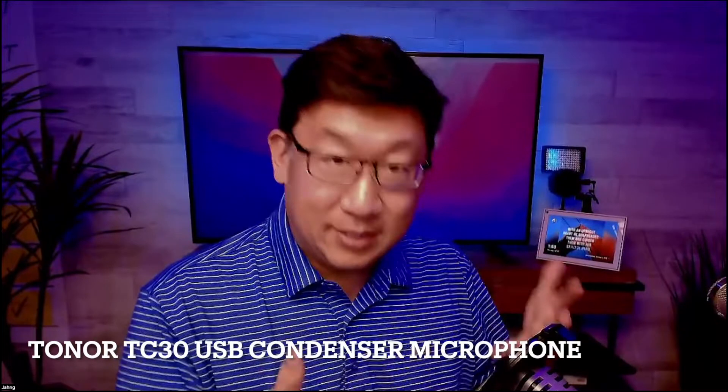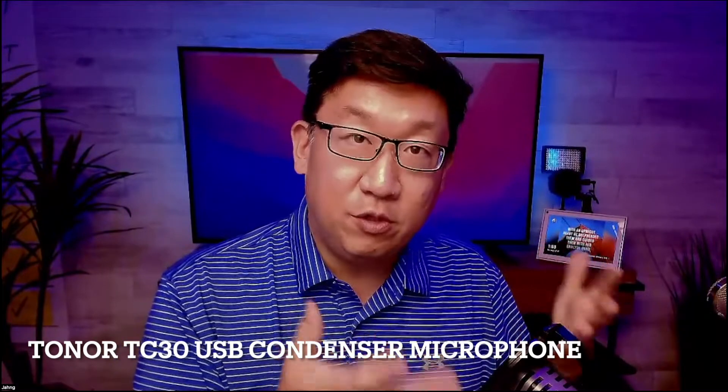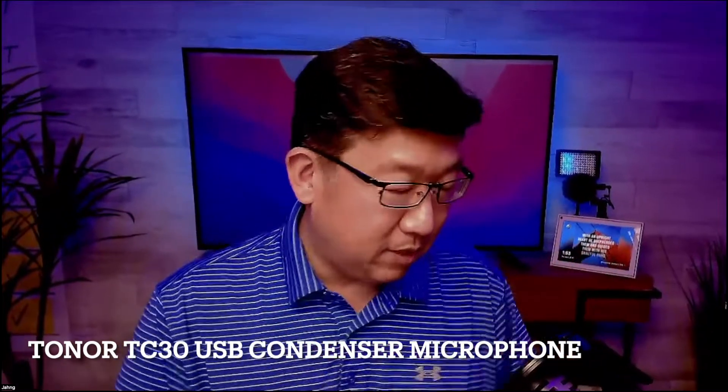Let me just give you a sense of the difference in quality. If I change the microphone input here in this recording — now you're hearing it from my MacBook Pro. The MacBook Pro has actually pretty decent quality audio for an onboard microphone, but it definitely doesn't compare to something like the TC30 if you're actually going to use it as a USB microphone.